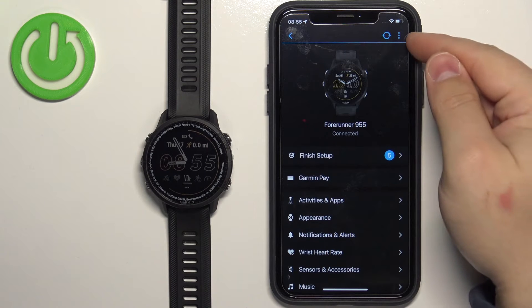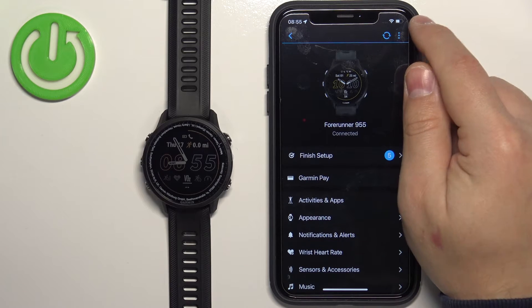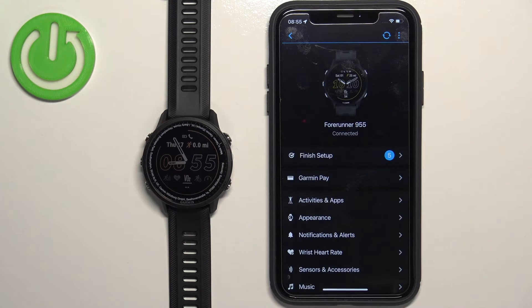On this page, look for the More Options icon in the top right corner and tap on it. Once you tap on it, you should see an option called Remove Device — select it. Then tap Yes to confirm.